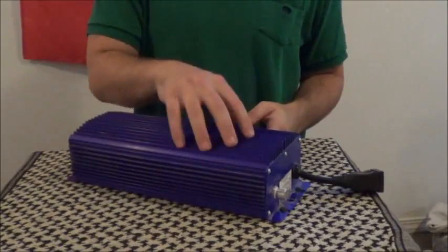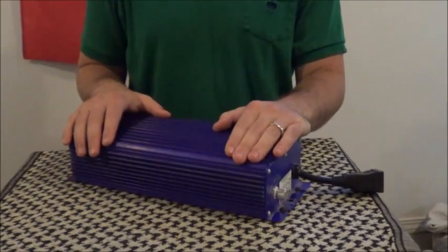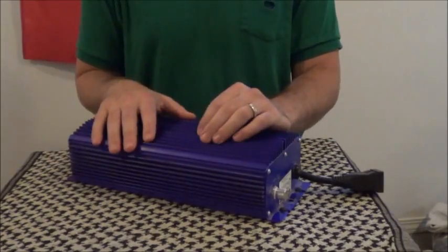This is a Lumatec 600 watt digital ballast. Let's talk about its advantages a little bit. First off, it is very quiet — much quieter than a magnetic ballast.